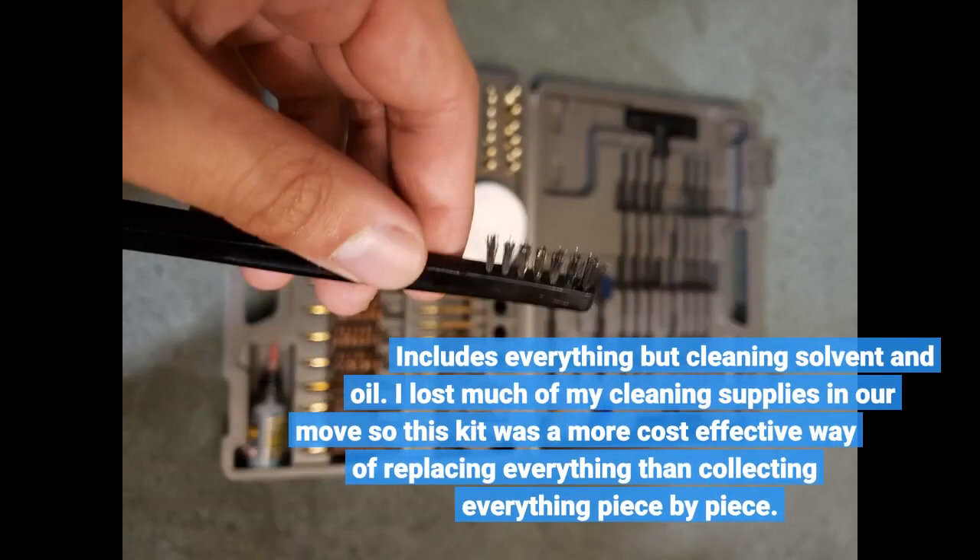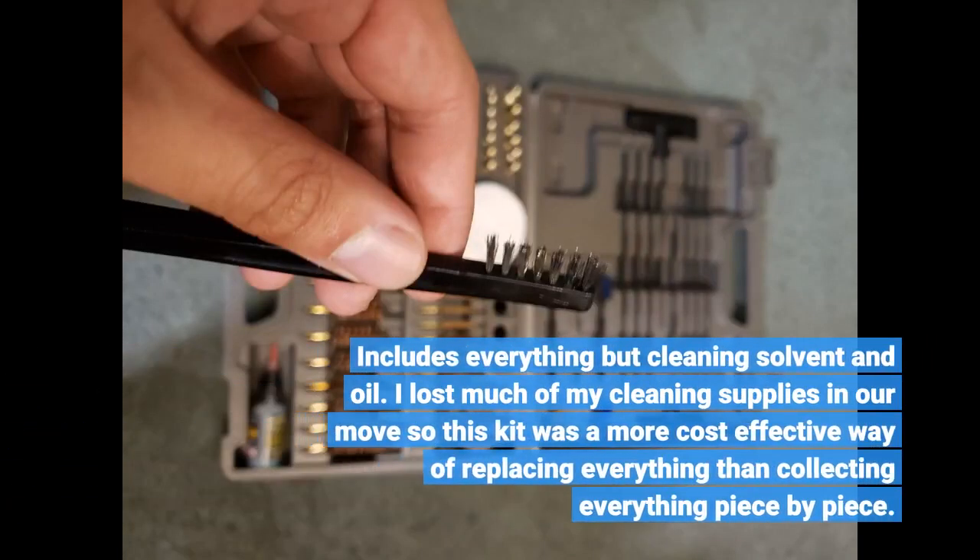Includes everything but cleaning solvent and oil. I lost much of my cleaning supplies in our move, so this kit was a more cost-effective way of replacing everything than collecting everything piece by piece.